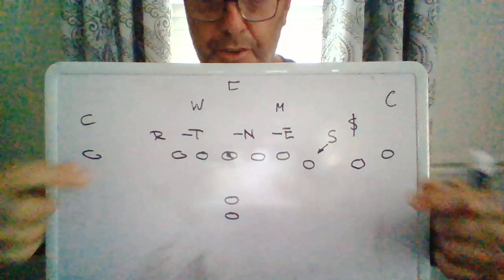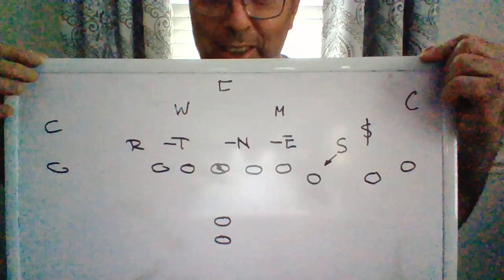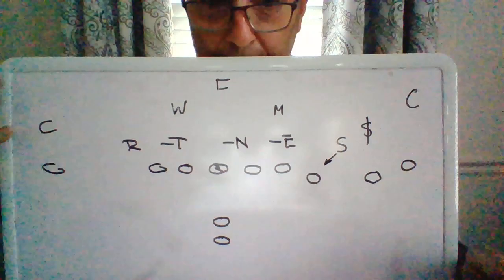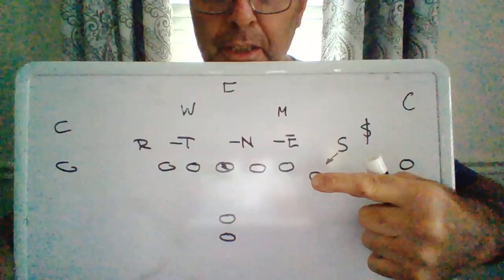Just wanted to draw the rest of the defense in, because guys always draw up everything against a 4-2, and it all works, and then they do it in an inside run and it all works, and then they get out there with 11 on 11, and here comes a blitzer just coming out of nowhere and lapping you on the line of scrimmage.